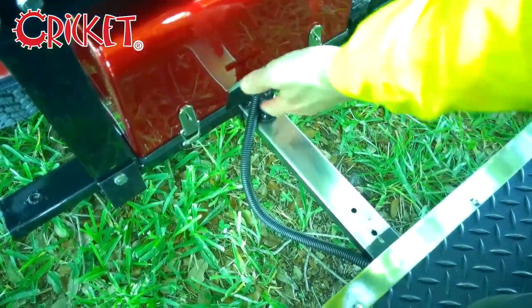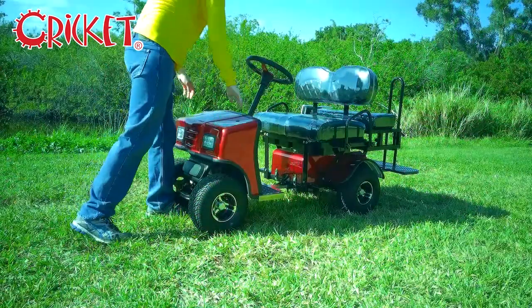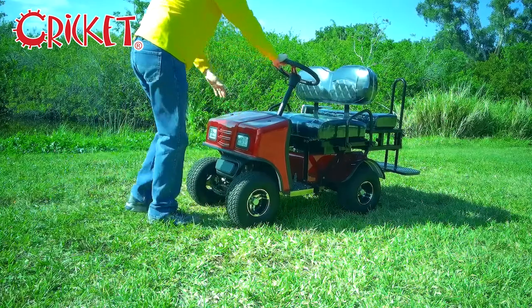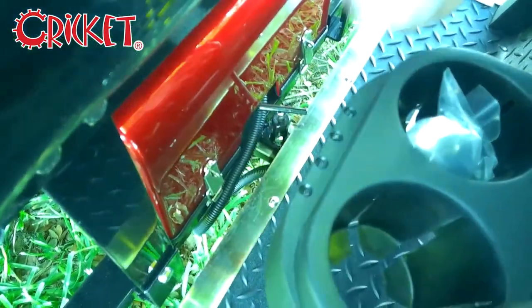After removing the footplate, pull up on the center pin and turn clockwise to unlock. Apply downward pressure to the front bar and push in firmly to collapse the cart. Then re-engage the center pin by lifting up and turning counterclockwise.